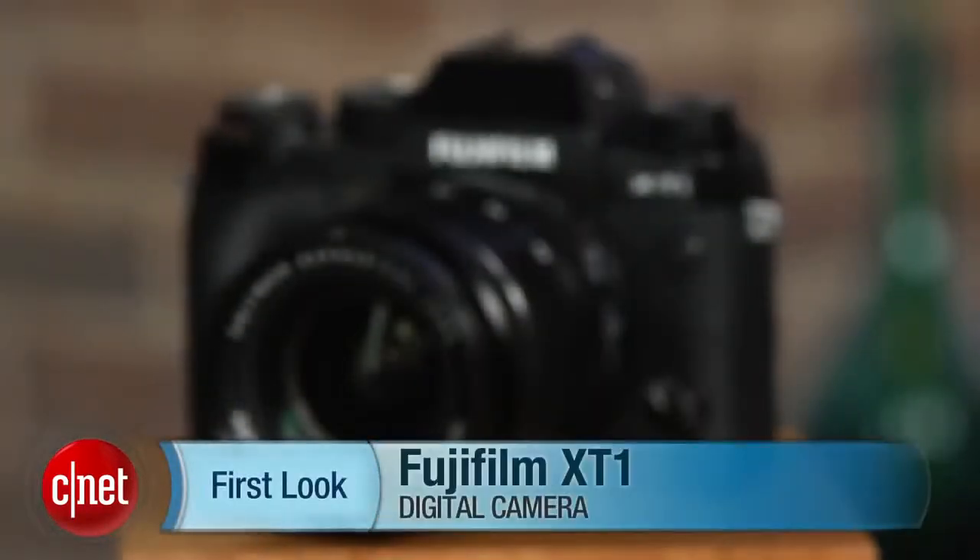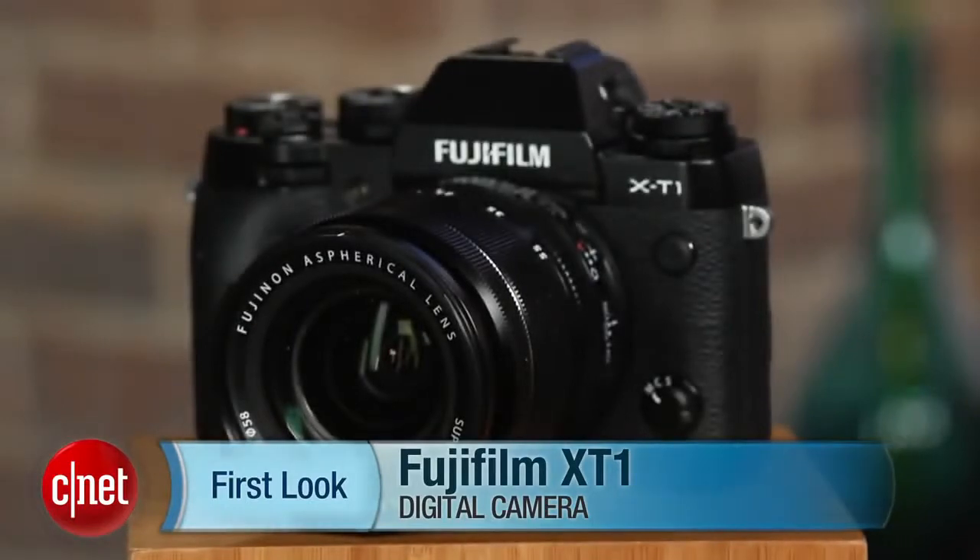All in all, the X-T1 isn't perfect, but it's a great camera, and the best of Fujifilm's X-Series models to date. I'm Lori Grunin, and this is the Fujifilm X-T1.